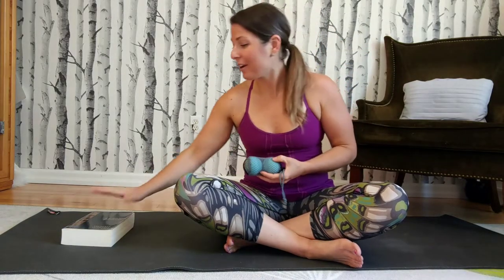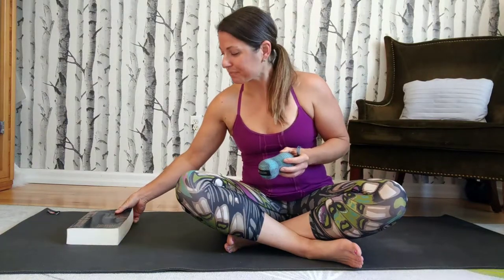You'll need a yoga block or a book, and grab yourself your yoga tune-up balls. If you don't have yoga tune-up balls, you could also use some tennis balls in a sock, but they don't quite work just as well.